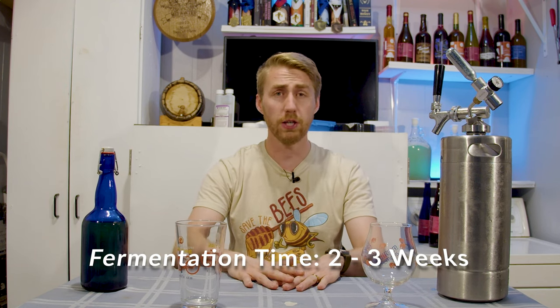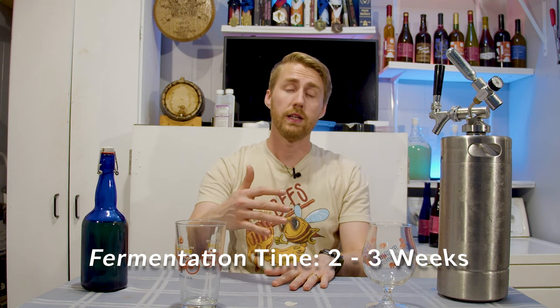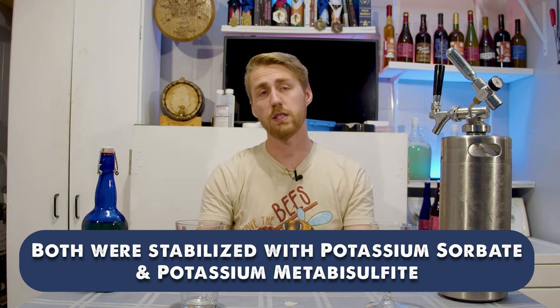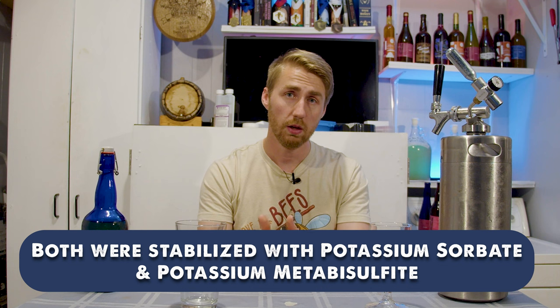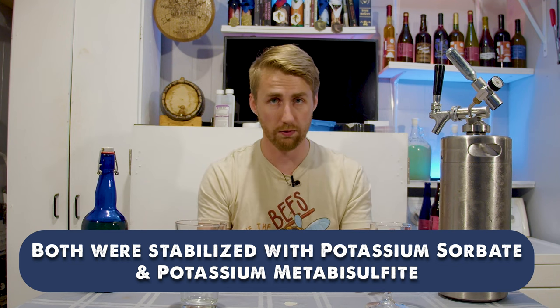After we started these and got our starting gravities and pitched our yeast, they fermented pretty quick — it took about two to three weeks for them to finish fermenting. I ended up racking them off using an auto siphon and tubing into new containers and they sat for a little bit. I did end up stabilizing both of them with potassium sorbate and metabisulfite. This allows us to go ahead and back-sweeten with the guava blossom honey safely.